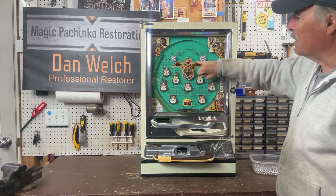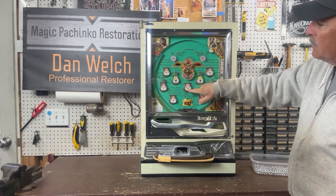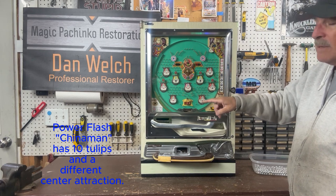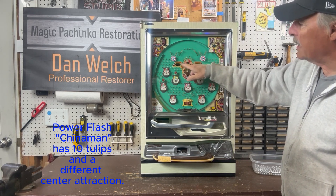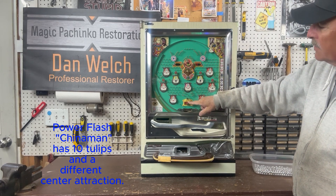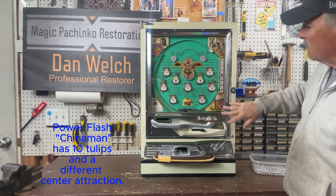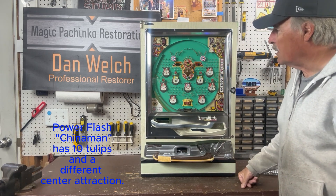It's got a much different center attraction here. There's only one tulip in the middle rather than two tulips like the Chinaman. The Chinaman has a much smaller center attraction without the wings, but the layout of the tulips on the side, the card motif, and the functionality is the same between the two machines.